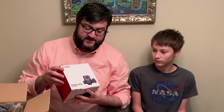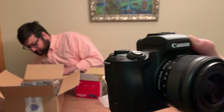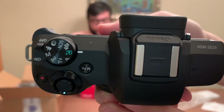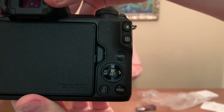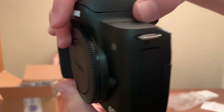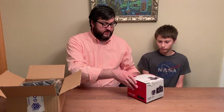Hi, I'm Eric and this is Kevin. We're going to do an unboxing video today of the Canon EOS M50. This is a relatively newer model — people are calling it the vlogger camera. So Kevin, you want to go ahead and start opening that up?